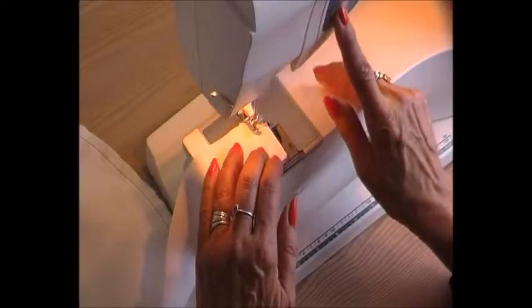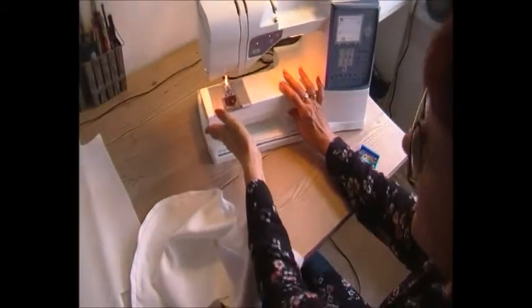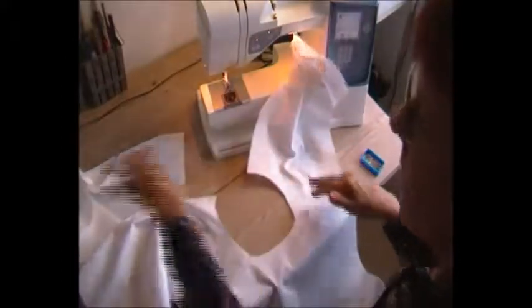Then we've got the facing — I'm going to stitch that together as well, one centimetre seam allowance. This needs ironing so I'm just going to put it aside. Before I can continue, I need to attach my hoodie. I've got here my neckline and I'm going to start doing this.